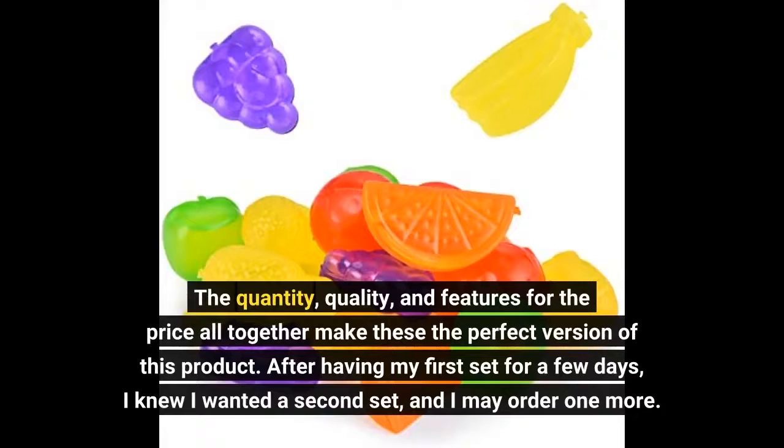The quantity, quality, and features for the price all together make these the perfect version of this product. After having my first set for a few days, I knew I wanted a second set, and I may order one more.